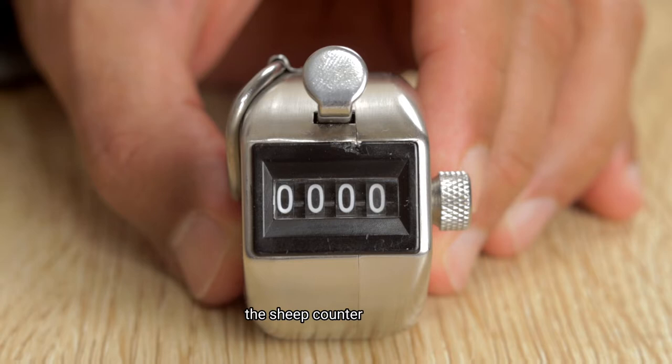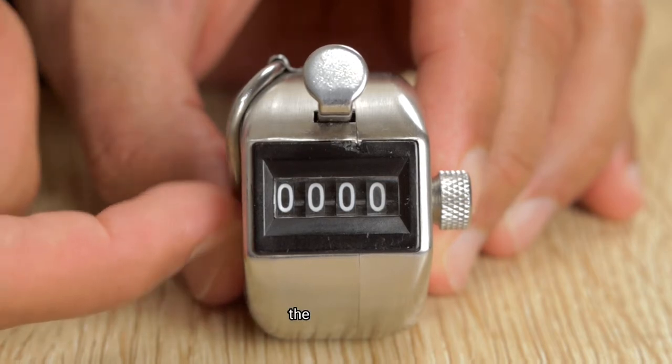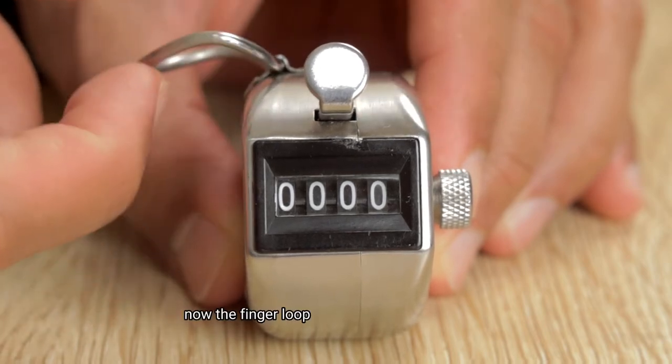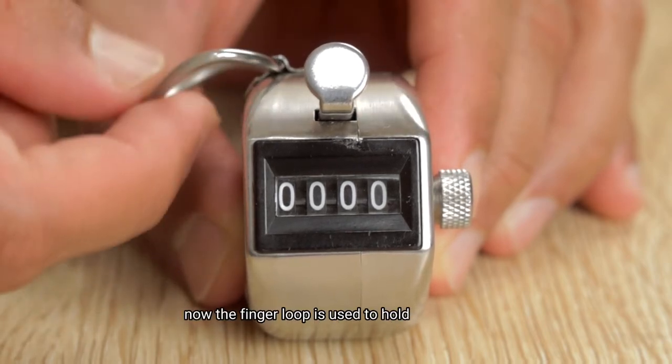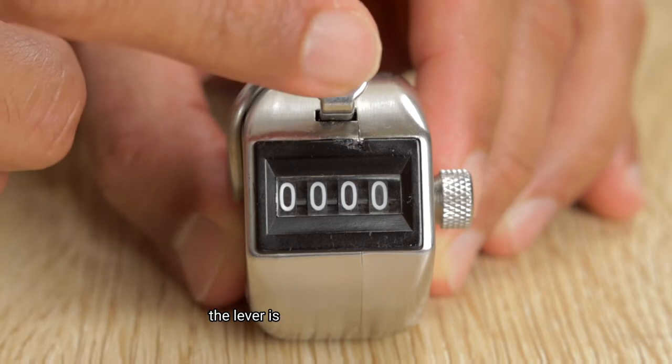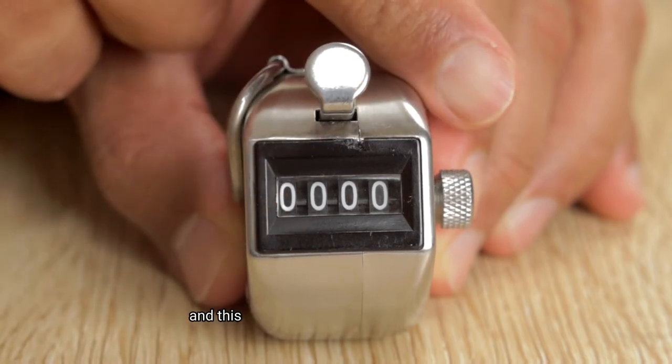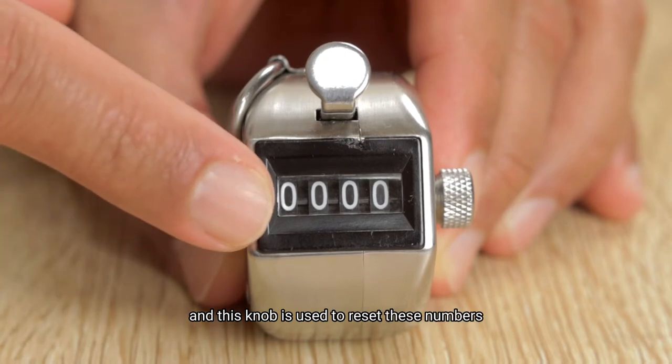The sheep counter has three components: the finger loop, the lever, and the knob. The finger loop is used to hold the counter, the lever is used to count the deliveries, and the knob is used to reset the numbers.